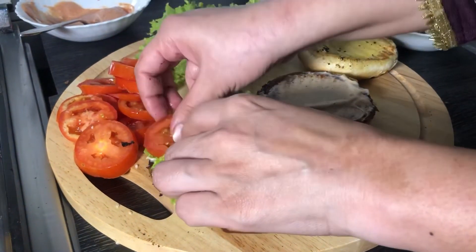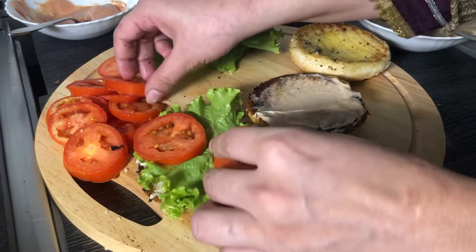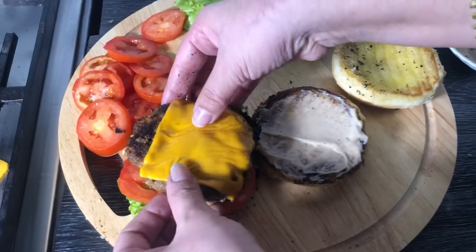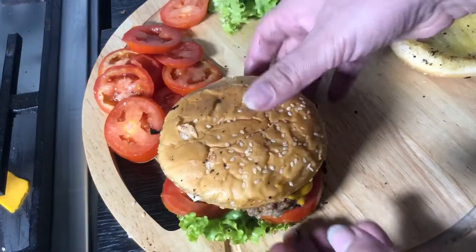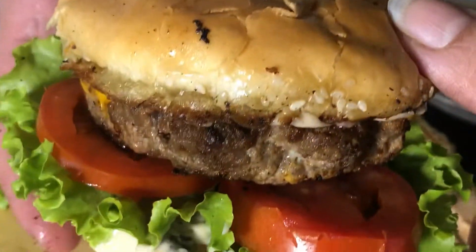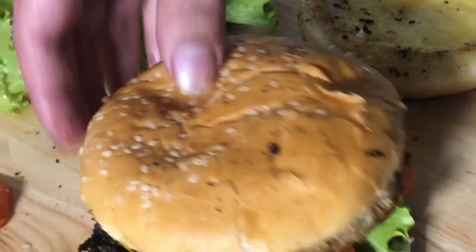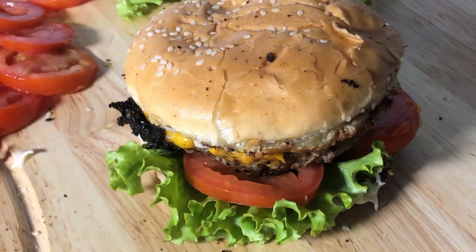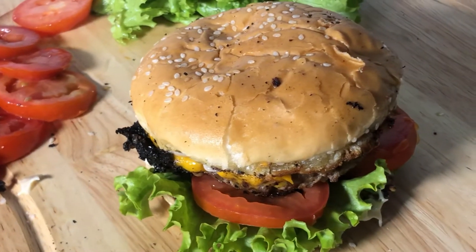Here I will put the lettuce leaves and tomatoes, then place my burger patty on top — a cheesy, juicy burger patty. And here is our burger, ready to eat! This juicy beef burger is something you should definitely try. Share your feedback in the comment section.